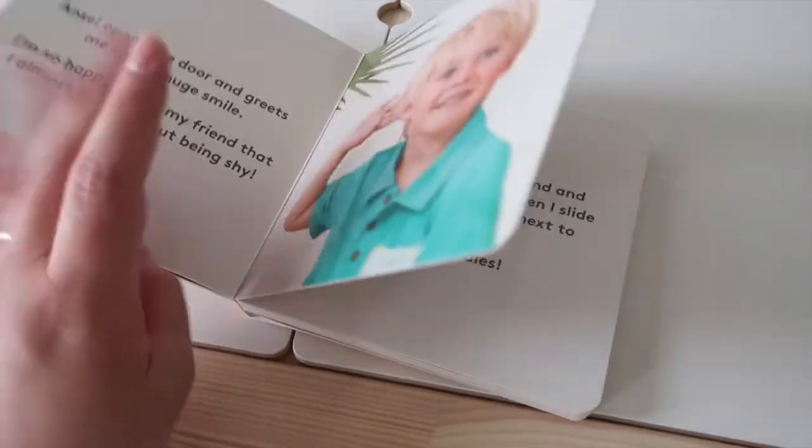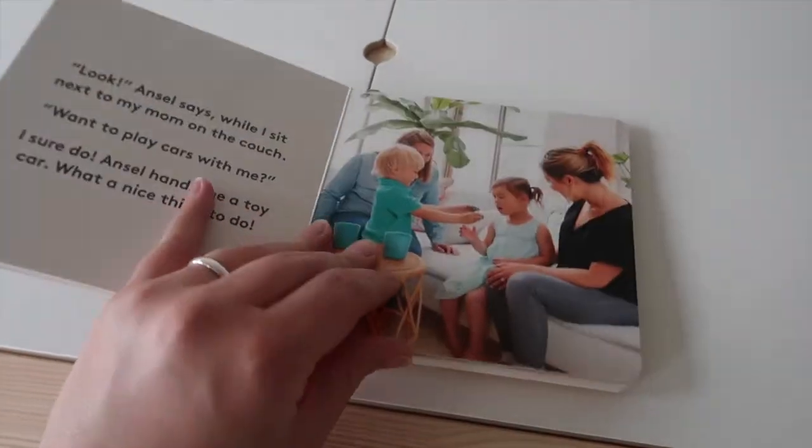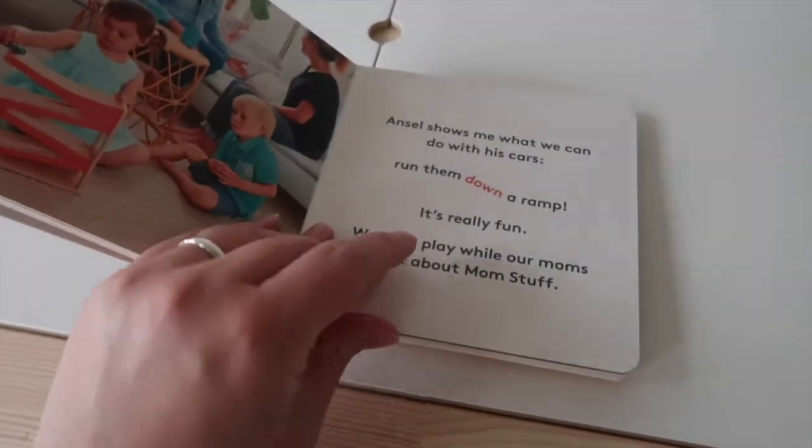There's also the book, The Play Date, which is about learning to play together. We haven't read it together yet but he really likes all of his Love Every books so I'm sure it's going to be great. I like that it features real kids and people because I feel like it's better for him to see real people in books when possible.